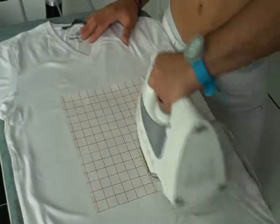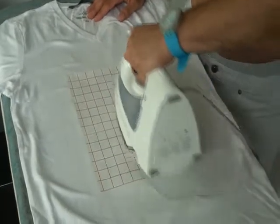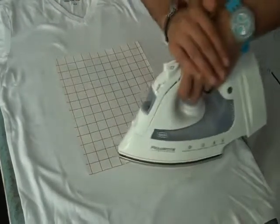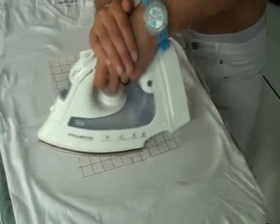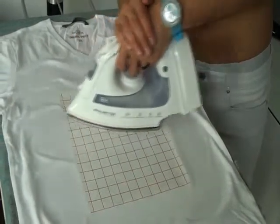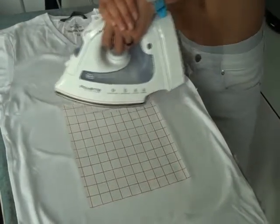Then turn your iron and now firmly slide the iron up and down horizontally over the t-shirt and transfer, and look at your watch — like 3 or 5 minutes. Make enough passes to completely iron the shirt, and press with your two hands — it will be better.